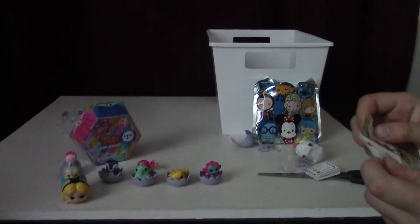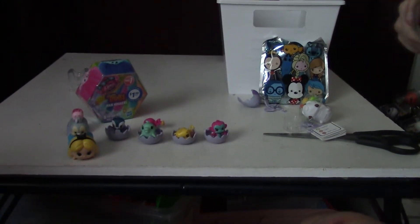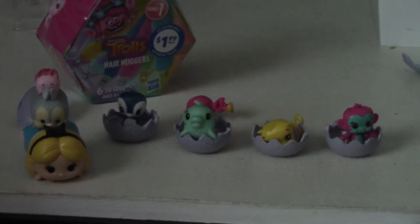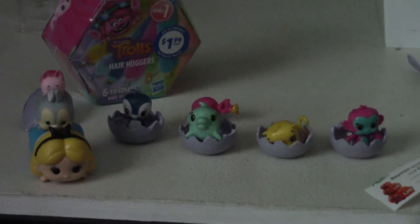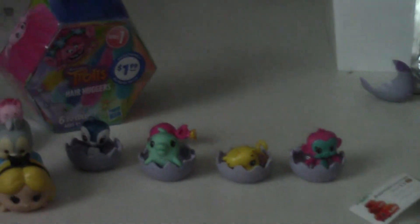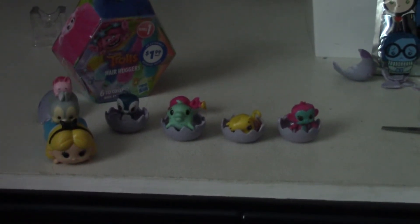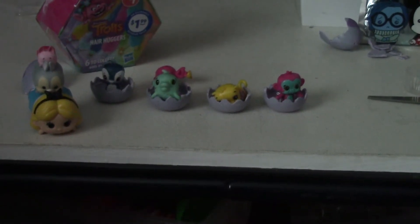It comes with the collector's guide to show if your character is common or rare. Alice is a common. So there they are — Victoria has stacked her three Zoom Zooms on top of each other: Alice, Thumper, and Piglet. And we're still waiting for Sharbanjo.